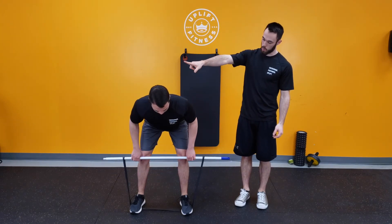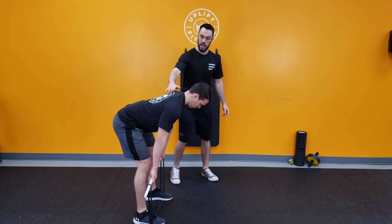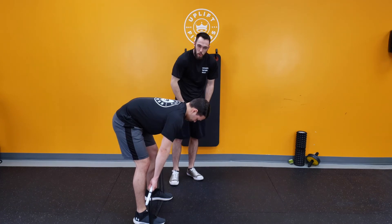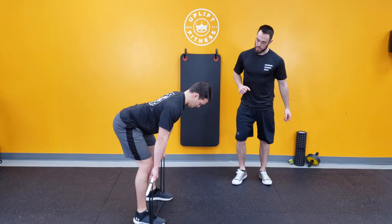We're gonna show the side view here. You can see this nice good posture — he's not rounded. Cole, show me a rounded posture — you can see that rowing from there puts a lot of stress on the shoulder. So chest up, nice and tall, then go ahead and show us a good row, Cole.